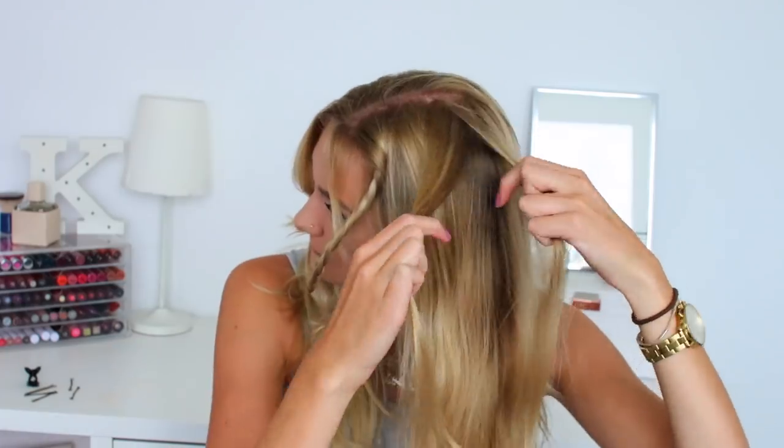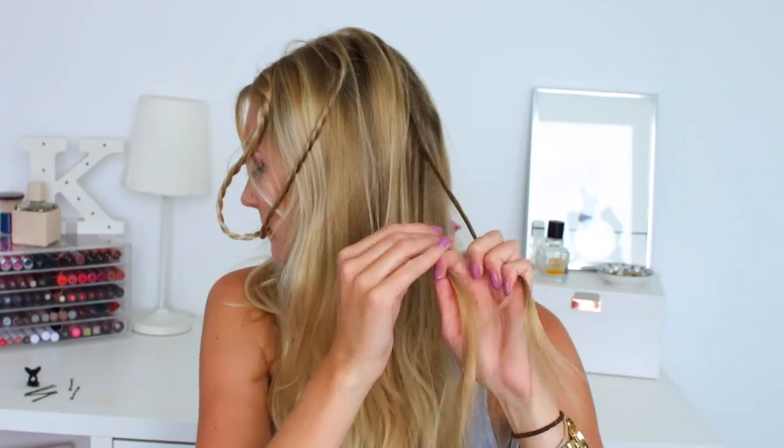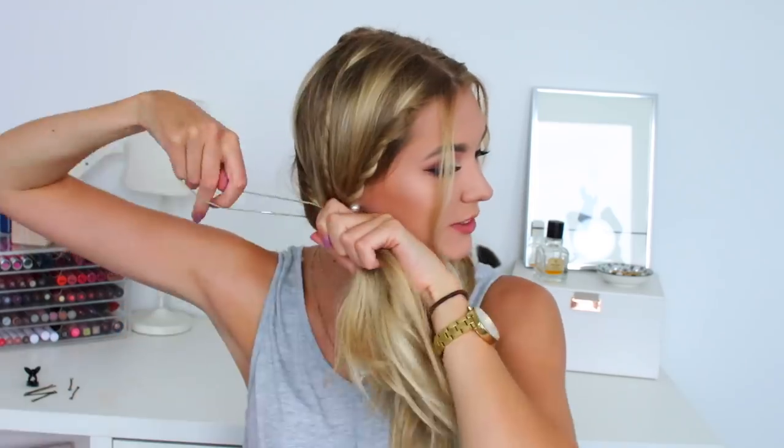Hairstyle number six: I'm going to be twisting the front section of my hair, then going a little bit further back and doing the same thing, then going even further back and doing the twists again. I did split my hair into a middle parting to create two side ponytails, so we've got bunches on each side. Then I'm just repeating it on the other side — twists in the front, middle and back — pulling that into bunches, which is really cute to get your hair off your face but with a little something more interesting going on. This is hairstyle number six.